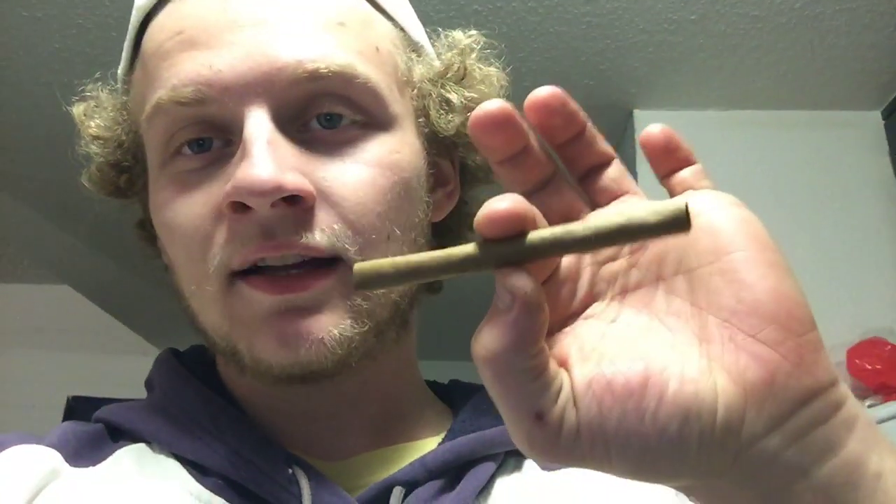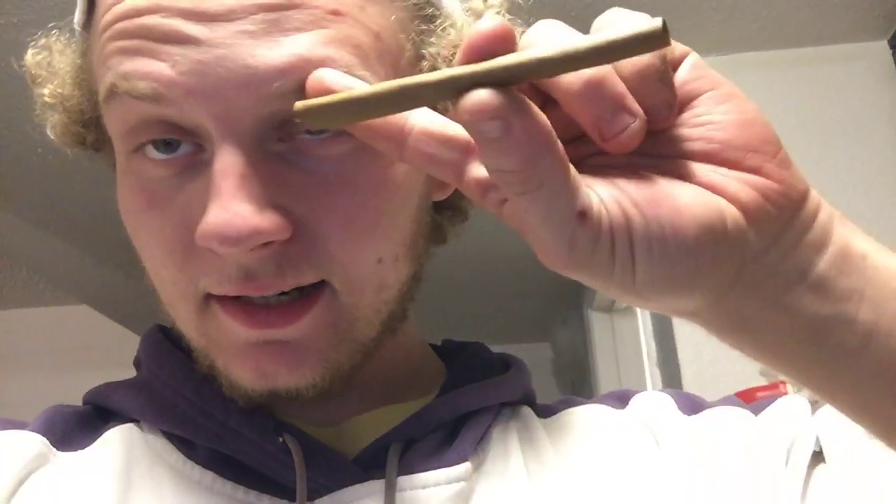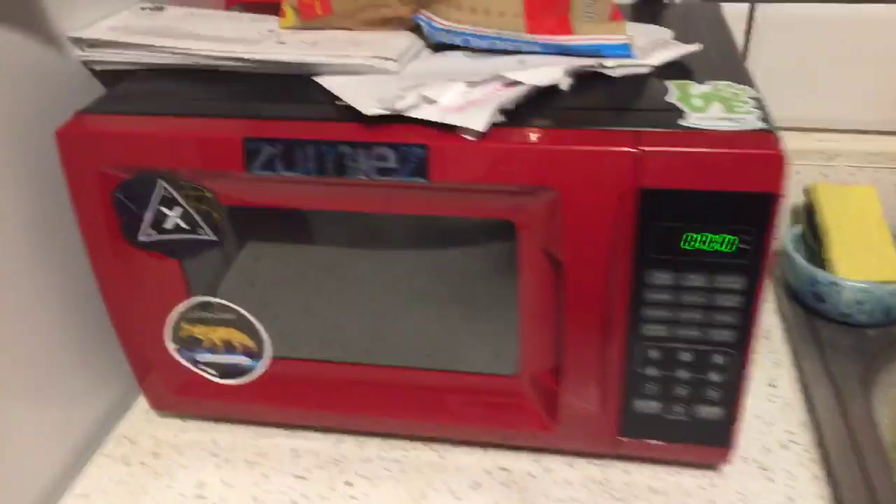What's up YouTube, so today we have a really short video to show you guys how to spark a blunt without a lighter. All you need is a microwave — who doesn't have a microwave? Well, we didn't have one for like eight months, but yeah, you definitely need a microwave.